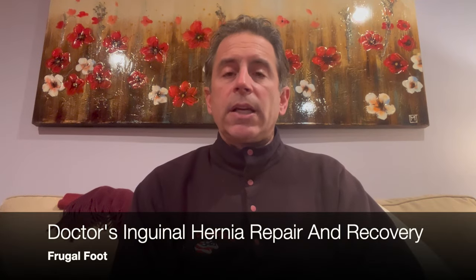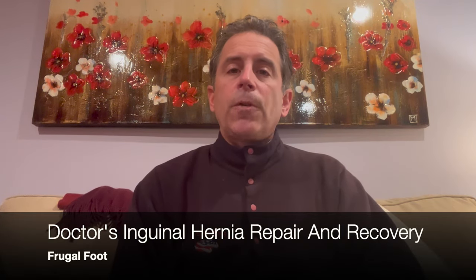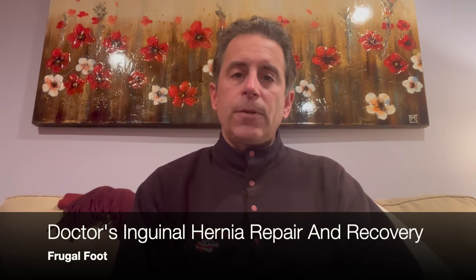Hello everyone, my name is Dr. Dave. I'm a licensed podiatrist. I'd like to thank you for watching my video on my Frugal Foot YouTube channel. This video is going to be a little bit different. I don't typically make videos on anything other than feet, but in this instance I decided to make this video because I'm hopeful that it will help someone else out who might be experiencing what I am post-operatively.